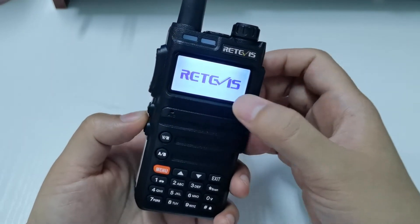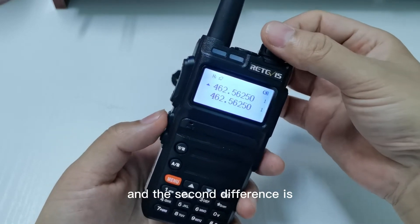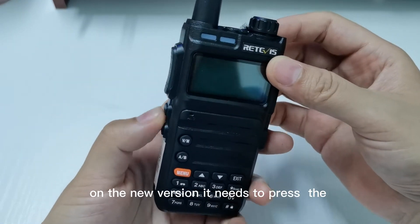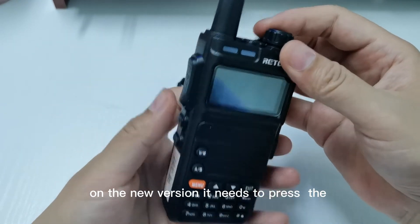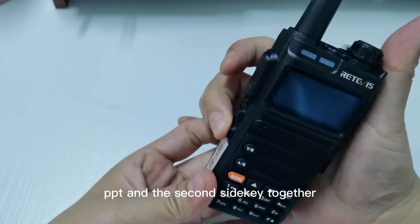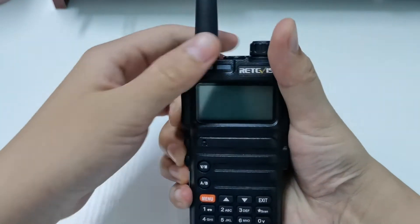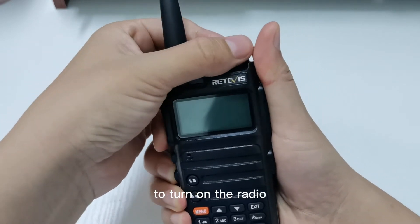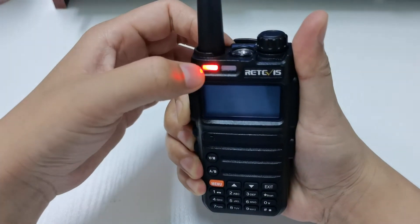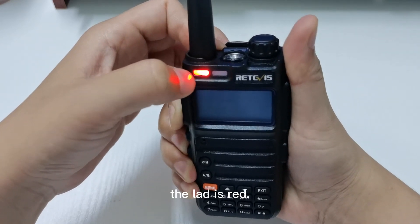You can see here. The second difference is on the new version: it needs to press the PTT and the second side key together to turn on the radio and enter the DFU mode. You can see the LED flash — the LED is red.